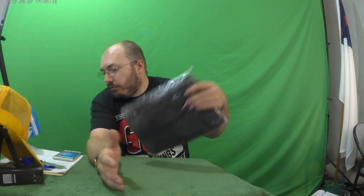Alright ladies and gentlemen, my name is Justin Breidhop and this is another epic, amazing, awesome episode of the Unboxing Authority.